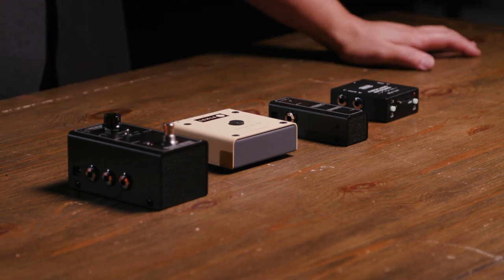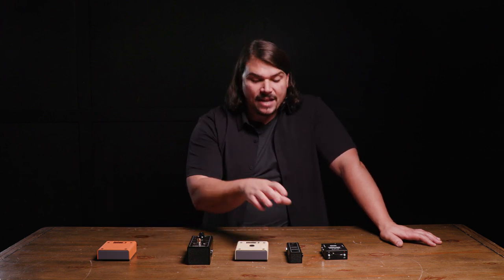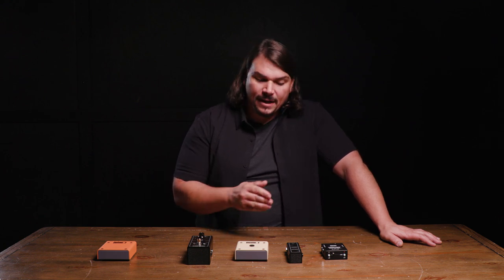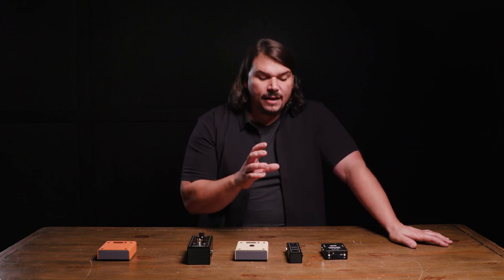Next is the Mesa Boogie Stowaway — essentially a disaggregated version of the High Wire, taking one of its buffers and making it a standalone unit. It's just an output buffer, not a dual buffer like the High Wire, but it has the same specs: one meg input impedance and 150 ohm output impedance, getting very close to that ideal 100 ohm spec. It's great if you need something small you can place in different parts of your pedalboard — though you'd still need two of them for input and output coverage.